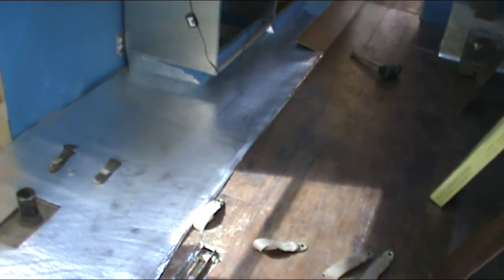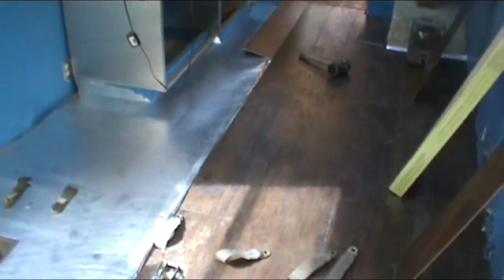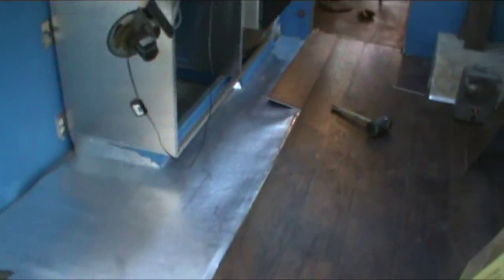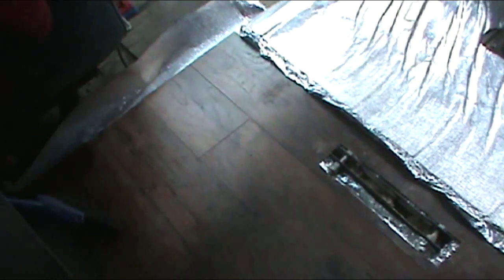I'm installing this floating floor in the front area here, in the kitchen area. This is the last of my flooring, and so the living space of the bus is basically going to be done when I'm done with this. I'm still going to do cabinets — this piece of cardboard is where the cabinet's going to go. As far as using a floating floor, it seems like a really good solution in here, because if I ever have to take this floor up for any reason, it all snaps together and you can pretty easily take it back apart.